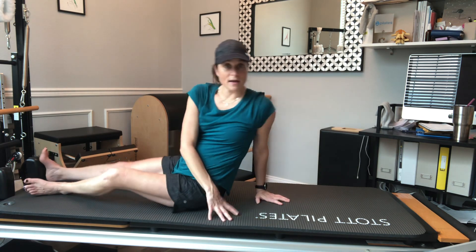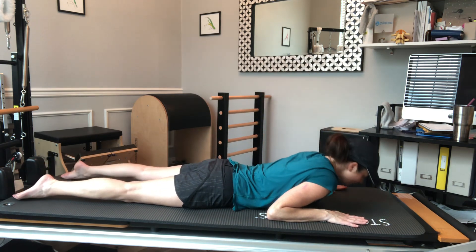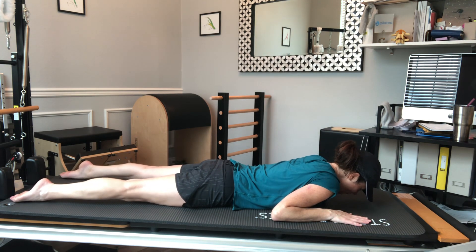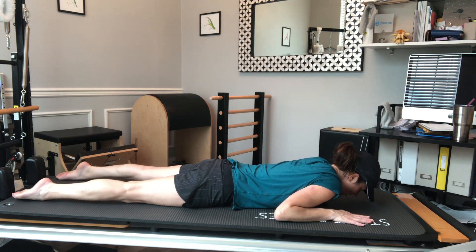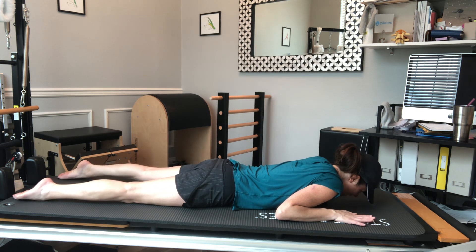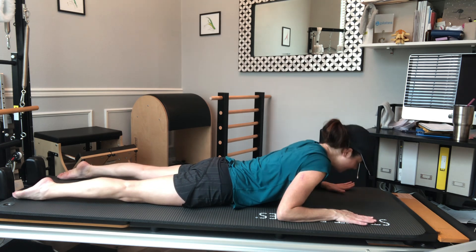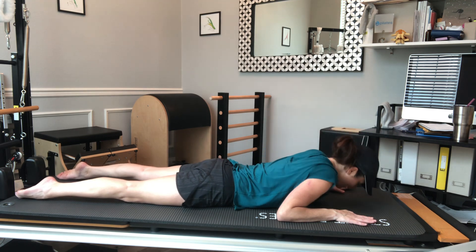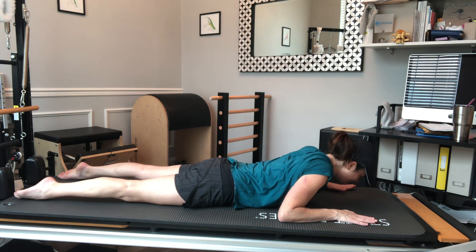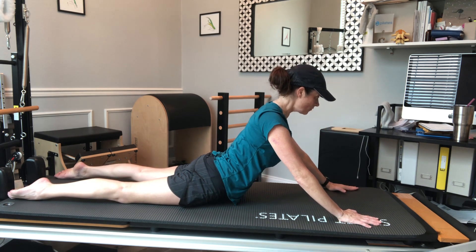From here I'm going to flip over for a swan — coming over to my belly, reaching my hands down by my shoulders. My forehead is just going to hover off the mat, my legs are going to be active and long — if you take them a little bit apart it makes it a little bit nicer on the hip joint. From here I'm going to press into my hands and lift up through the thoracic spine, pulling my belly in, pushing my pubic bone down and extending up. I'm going to go all the way up since I have good extension in my spine — shoulder blades slide down toward back pockets, trying to stay out of my low back as I extend my upper spine, crown of the head reaching long.